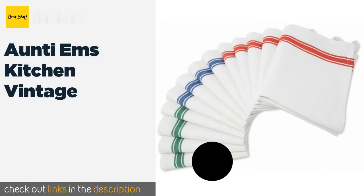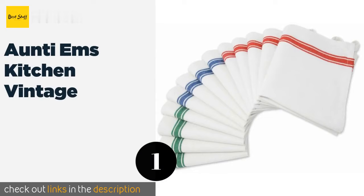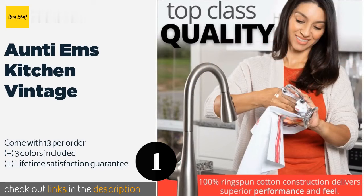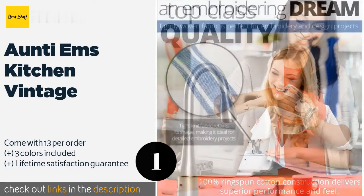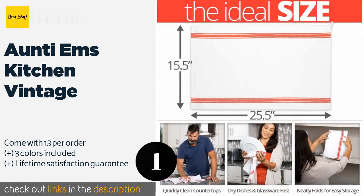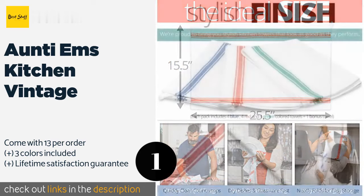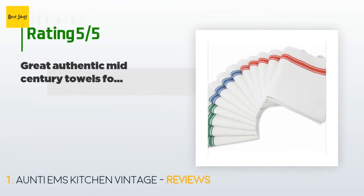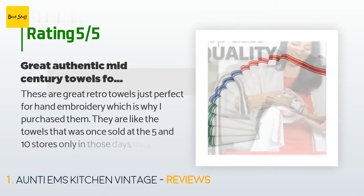The number one is Anti M's Kitchen Vintage. While it has a simple and classic appeal all on its own, the Anti M's Kitchen Vintage is also a great canvas for embroidery projects due to its tightly woven construction. Each one is over two feet long and has a convenient eyelet for hanging. This product is available on Amazon for $22. It has an average of 4.5 stars from more than 2,012 customer reviews.